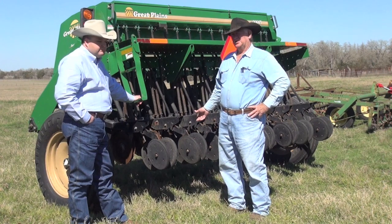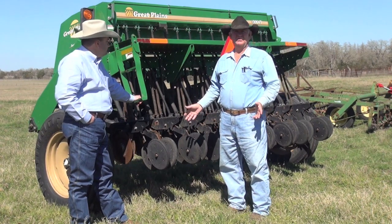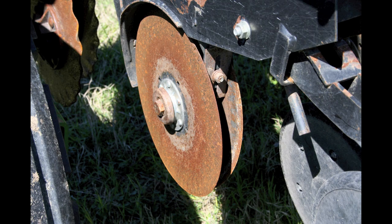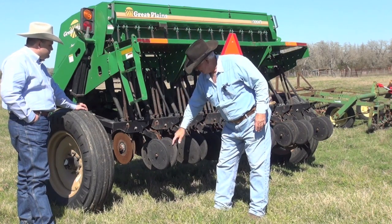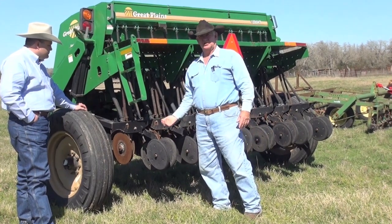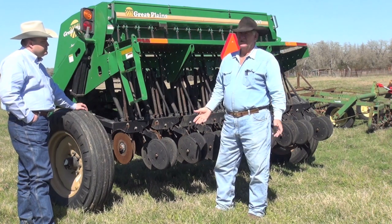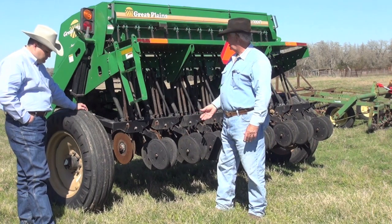This implement is called a no-till drill. The reason for that is you don't have to go out and plow anything to plant with it. It has coulters in the front that cut the ground like a knife. Then it has openers — this little device right here — which lets the seed fall out through these tubes to the ground. Then these are the packing wheels that cover up the seed once it goes by. A no-till drill is very efficient if you don't want to do any plowing or tear up the ground. It'll do a good job.